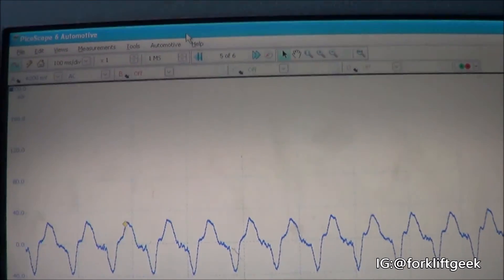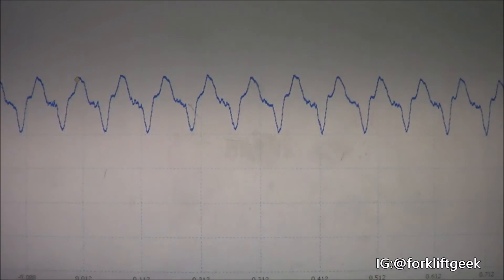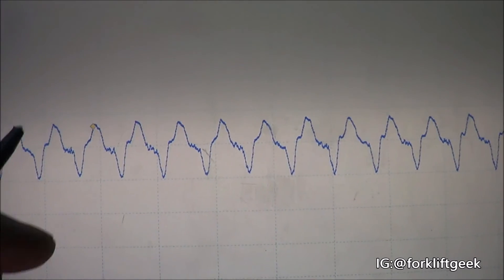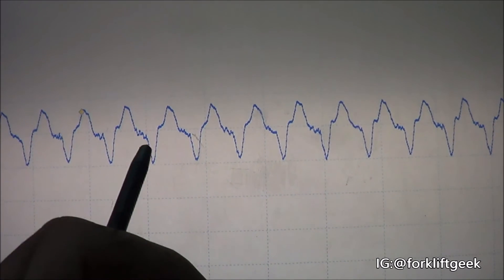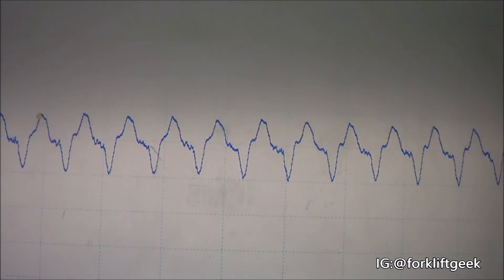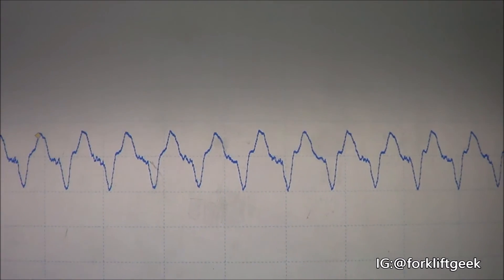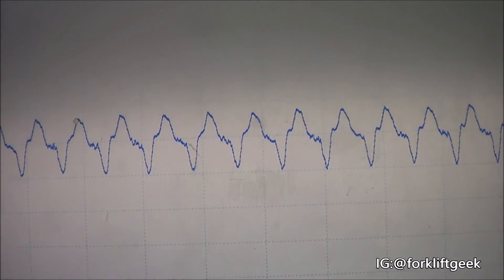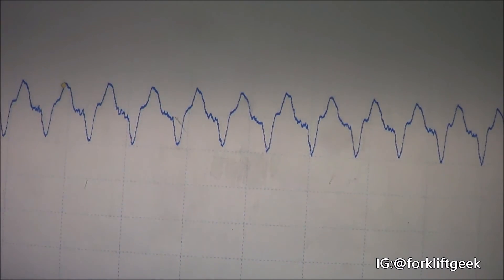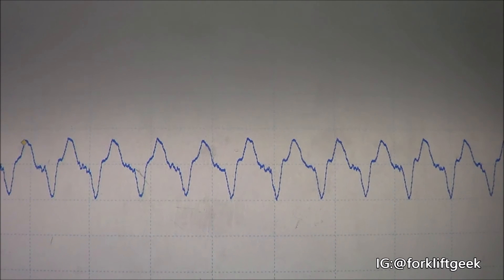Sorry about that — that was my neighbor. He thought I was having an issue with my vehicle. But you can see a bit of difference between each cylinder exhaust-wise, but nothing too drastic. I would say it's all even across the board — of course there would be some minor differences in the waveform between each hump for each cylinder.